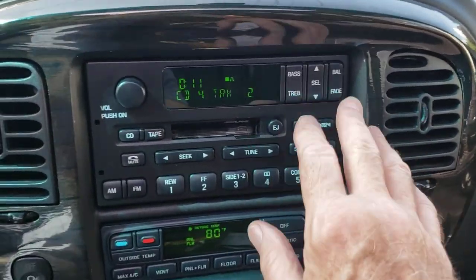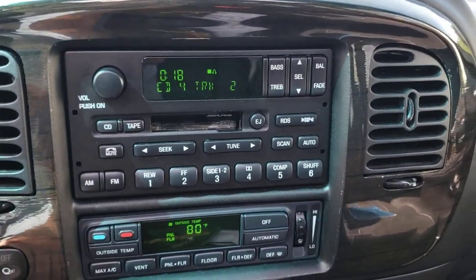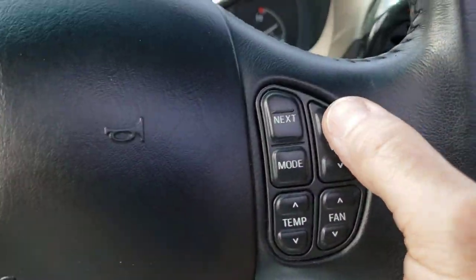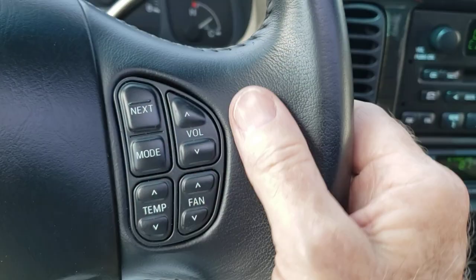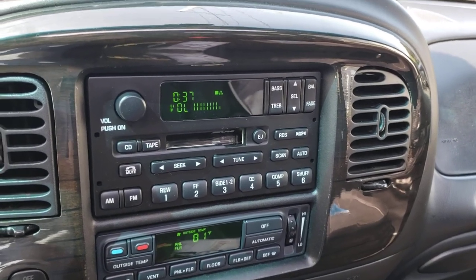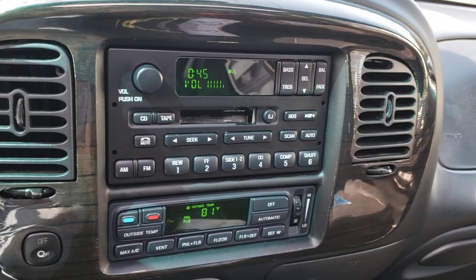Obviously everything else is self-explanatory — your bass, treble, your RDS for your radio, your presets down the bottom, AM, FM, mute, and all that. You can also control it from over here on the steering wheel — you have volume buttons. See the way the volume goes up using the steering wheel, right up, and then back down.